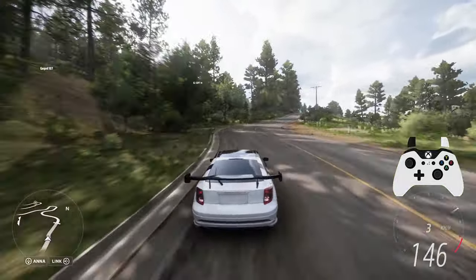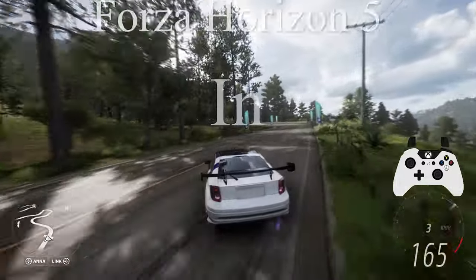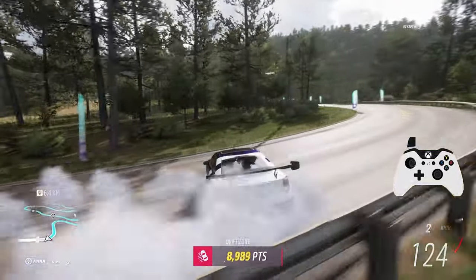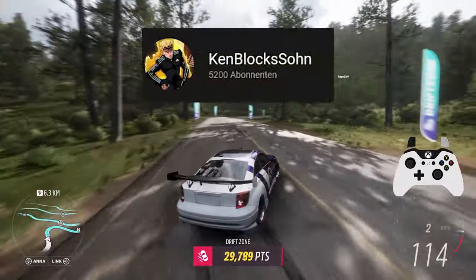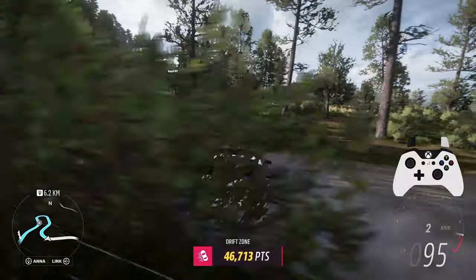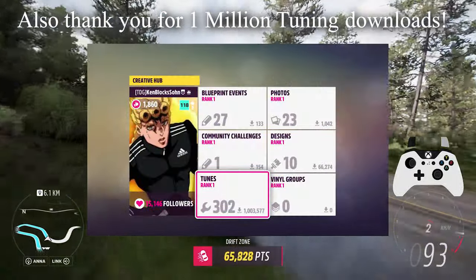Hello everyone, my name is Ken and in today's video you will see how to tune your own godlike drifting builds in Forza Horizon 5. Thanks to you guys for subscribing to my channel — we literally smashed that 5k mark. Major thank you for all the support over the last one and a half years. I'm glad I have you guys and I hope you will say the same about me.